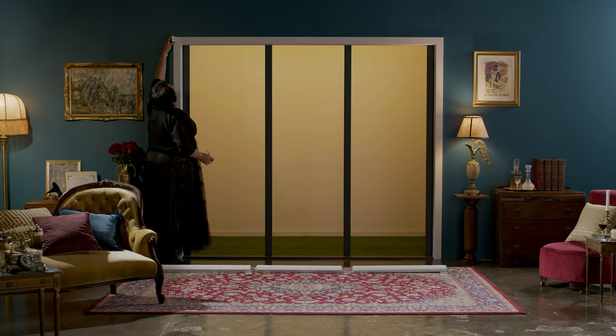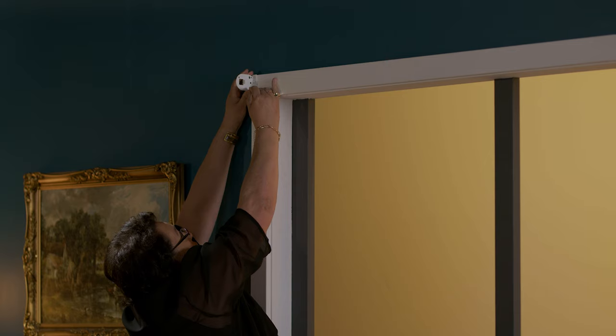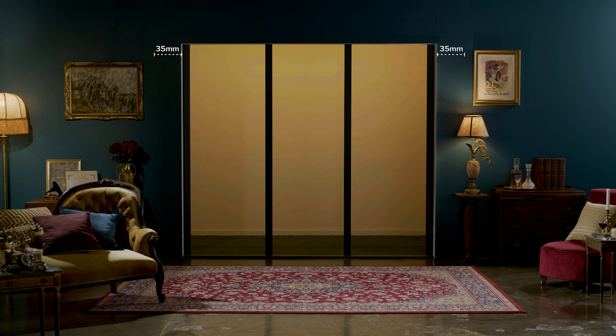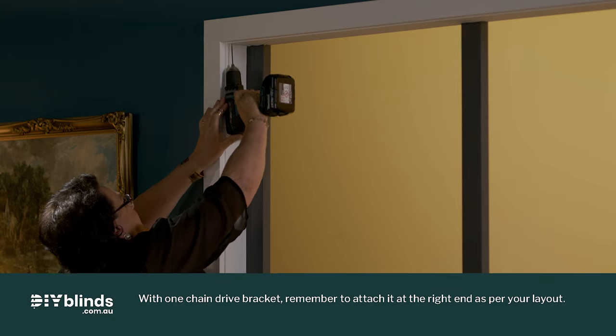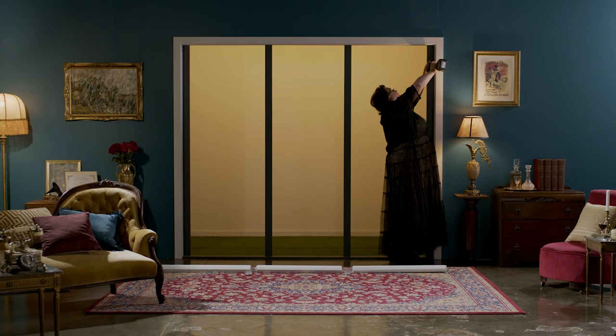For a face fit, lift each bracket into position and mark two dots where the screws will attach. This will be on the top corners of your window or door frame on the front of the frame. If you don't have architraves on your window, allow 35mm out from each side and 70mm above the top of your window pane. Now, drill two holes where you mark the dots and secure each end bracket with the screws provided.